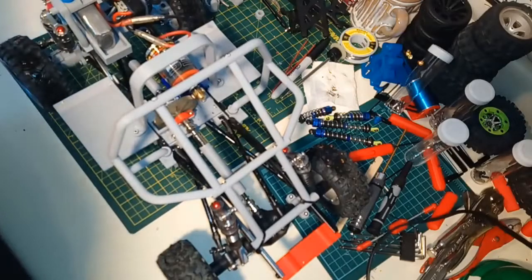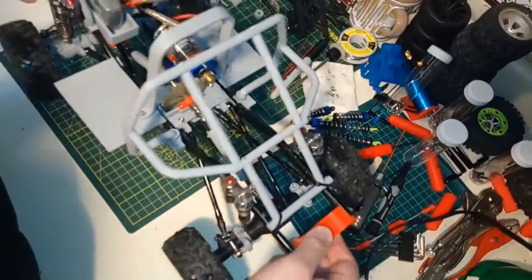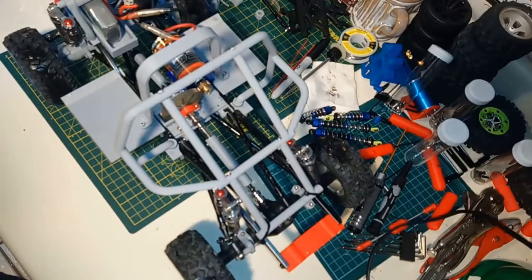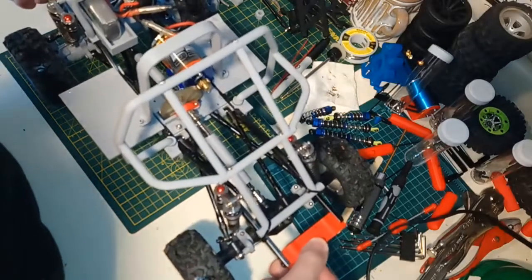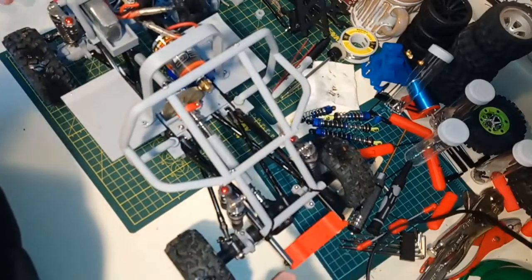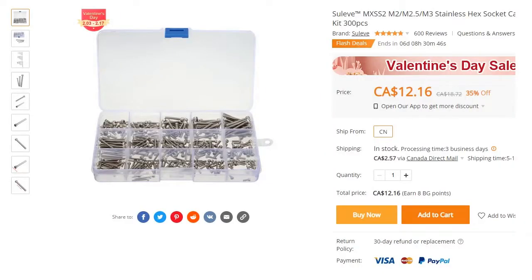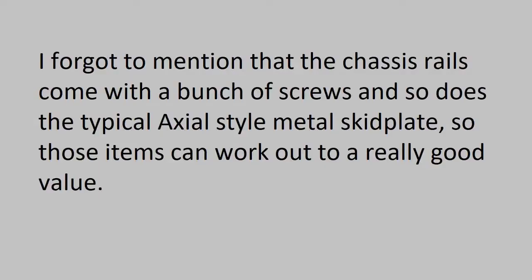If you can find a set of crawler shocks that are a little softer, I suspect those would be the ticket, because this thing is actually really light for a crawler. Check out the parts on Thingiverse if that's not how you found this video. If you want to try building a crawler, your biggest obstacle is probably screws — you're going to need a bunch of them. A set of screws from Banggood can be had for 10 to 15 bucks, so I'll post some information on what to use.